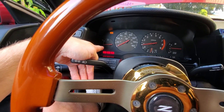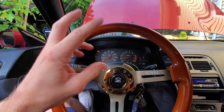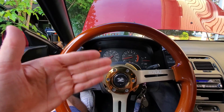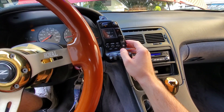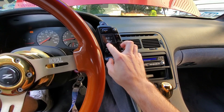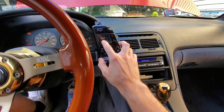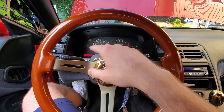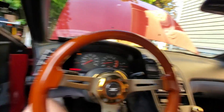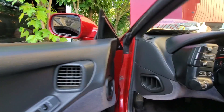Now that the car is at operating temp — typically around 175 to 180 degrees Fahrenheit — roll down the windows. Then hit your auto button, turn the AC to the lowest setting you can, which is 60 on this digital gauge, make sure the fan speed is all the way up. Let the car run for about a minute.